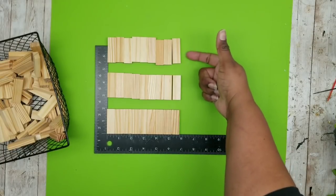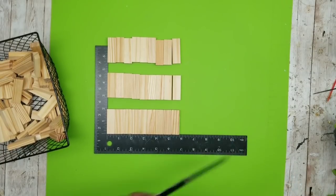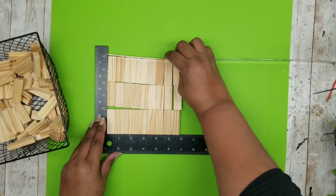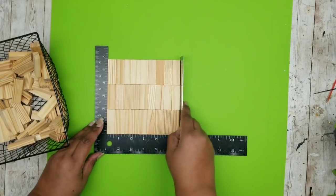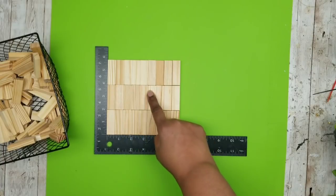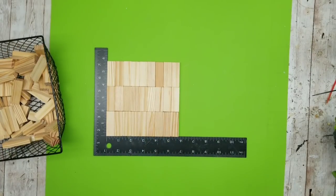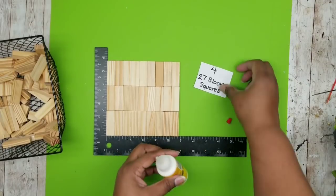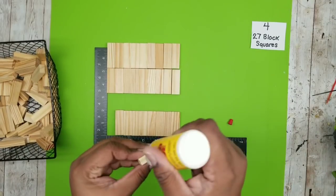I want three sets of nine blocks and then push them all together to make one solid square. This will be the size of the base of our lantern which measures six by six, and we're going to glue them all together. This will end up being 27 blocks and we want to glue them with wood glue.